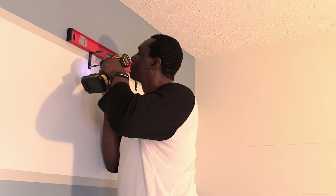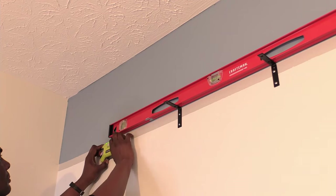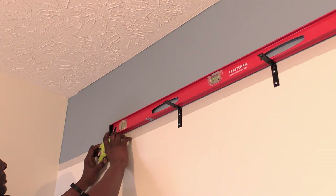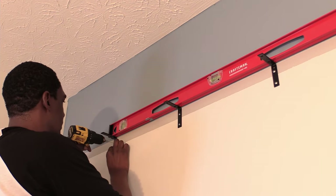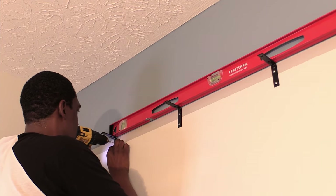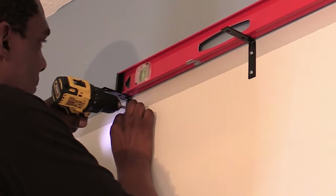Since this was my first time doing this type of project, I pulled out my 48 inch bubble level to make sure all the brackets were in line while finding the studs and testing to see that they were actually behind the wall. My drill bit would get stuck which let me know I found an actual stud and not just drywall.